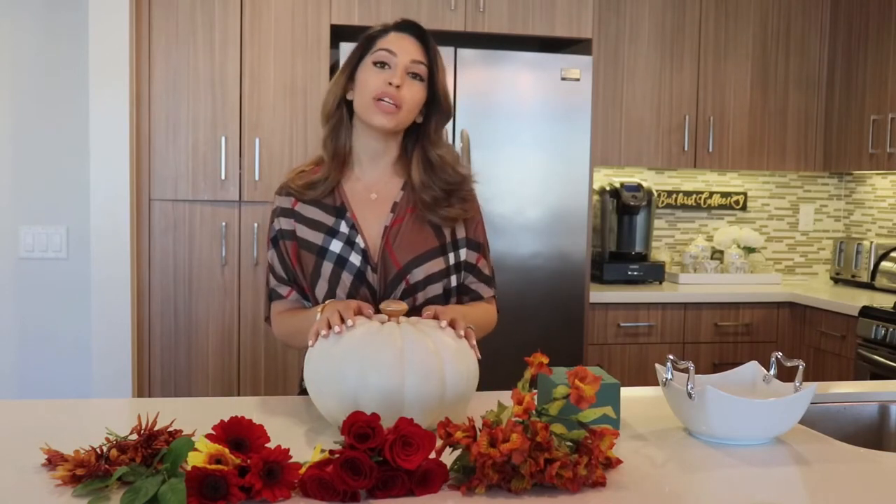Hello everyone, I am Bahar Hatami and today I'm going to show you guys how to make a really fun and beautiful pumpkin flower arrangement for the holidays.